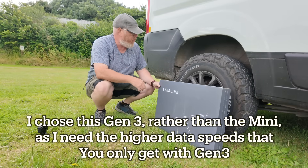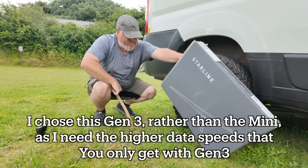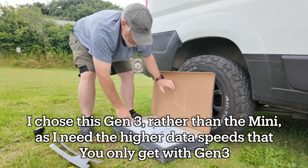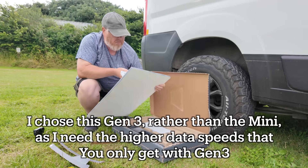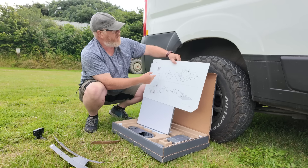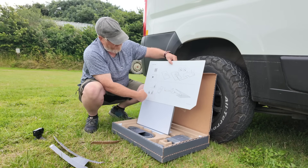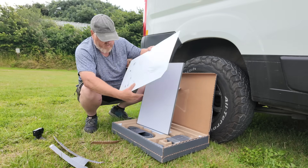So the first thing to do is unbox it. That's quite neat — it comes with the usual thing: a QR code to get the app. I've already got it. It explains how the stand works, how to connect everything up, and then talks about the angle and trees so that it can actually get the best signal.